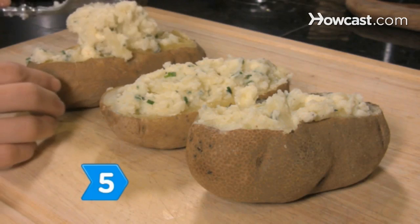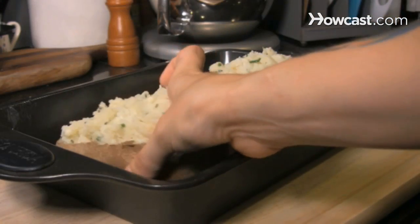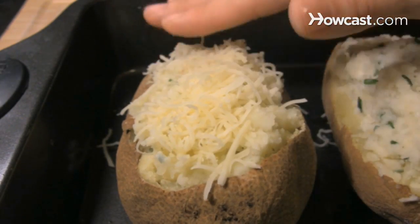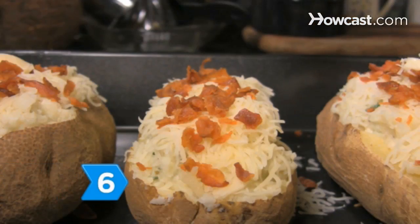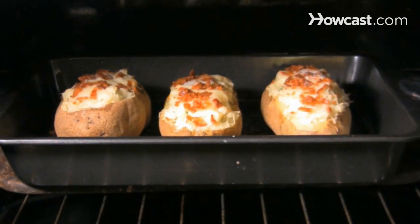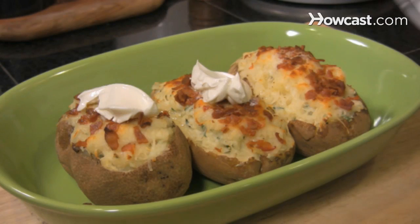Step 5. Divide the mashed potatoes among the potato skins and transfer the filled potatoes to a rimmed baking sheet. Sprinkle the Swiss cheese over the potatoes and press it in lightly. Sprinkle crumbled bacon over the potatoes. Step 6. Dot each potato with butter and then bake them again for about 30 minutes until they're hot and the tops begin to brown. Top them with a dollop of sour cream and serve as a delicious side.